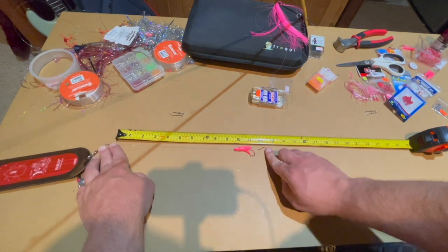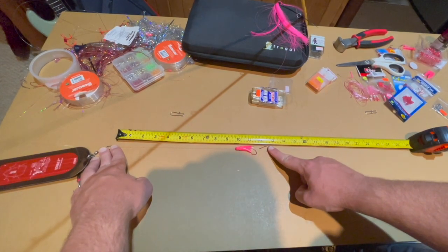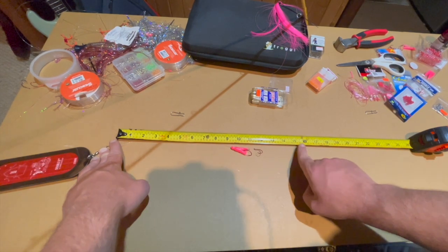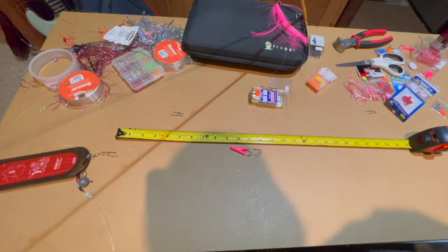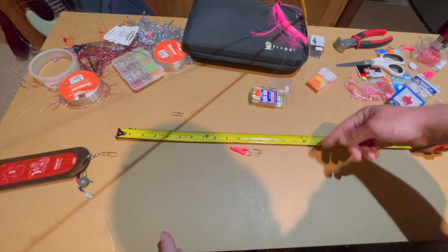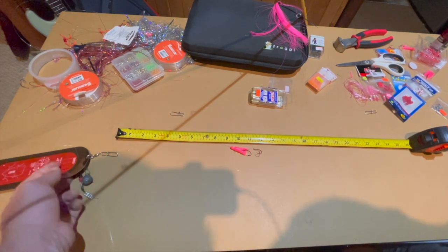From the dodger it's 12.5 inches to the hook. I was even going about 13 inches to a treble hook. Sometimes a longer leader — 15 inches, whatever you guys like. 10, 12, 15, 18 inches — sometimes if you've got something like a wiggle hoochie that has its own action, you might go longer.